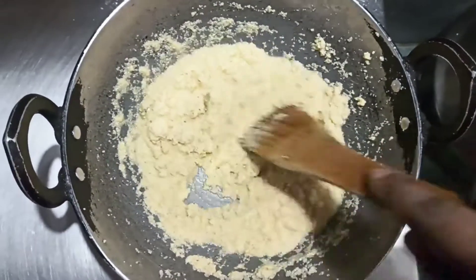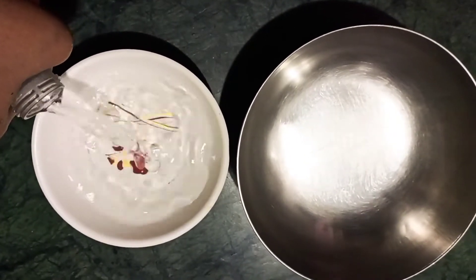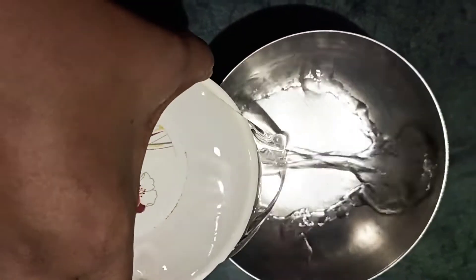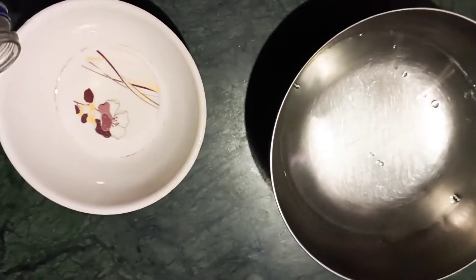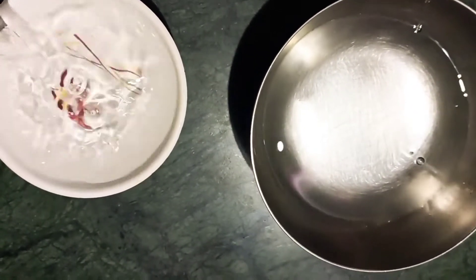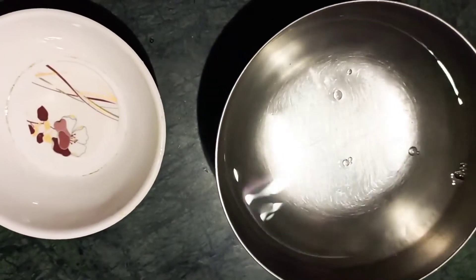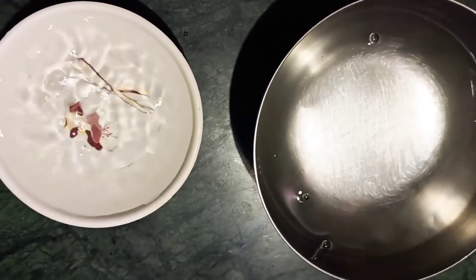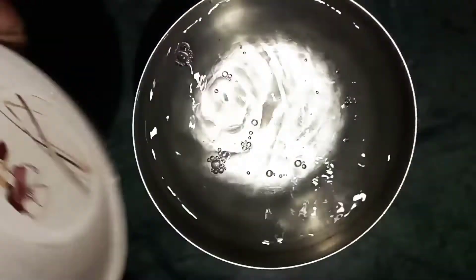I can add water — so we will take 3 cups of water. We will take a lot of water, because we will take a little bit of water. If you put it in the water, it will dry quickly. So that's why we will take 3 cups of water.